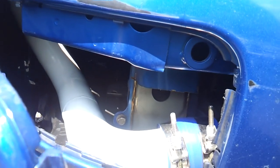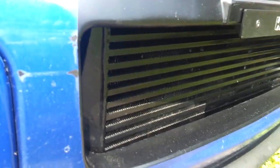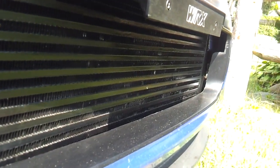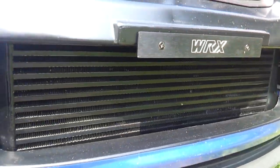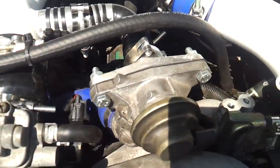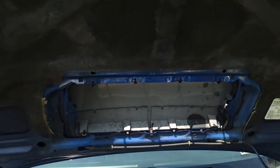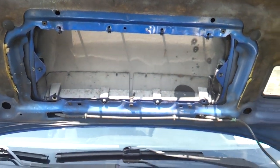You're adding about four to five times the amount of piping the stock top-mount intercooler had, so you will have a little bit more boost lag. If you're wide open throttle at 4,000 RPMs you won't notice it, but if you're around 2,500 RPMs and you go wide open throttle — which you should not do with these cars, as that's one of the main reasons for ringland failures — you will notice the boost lag.